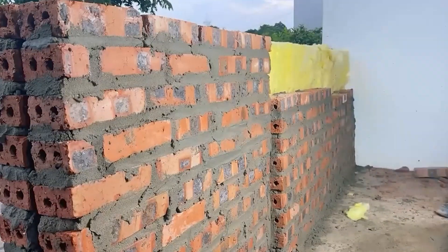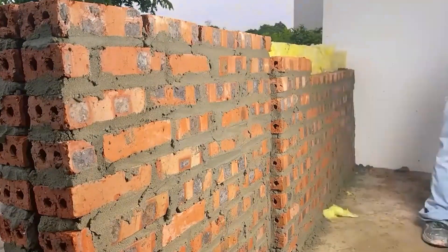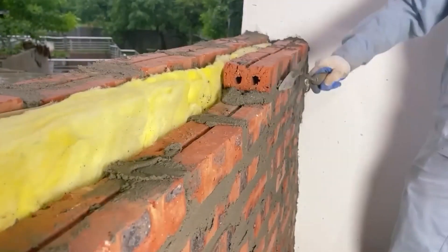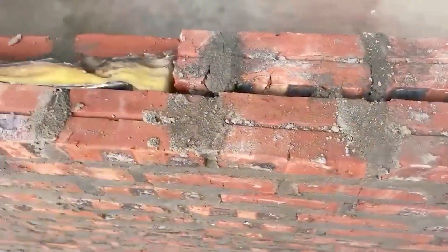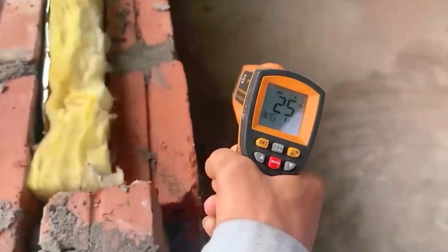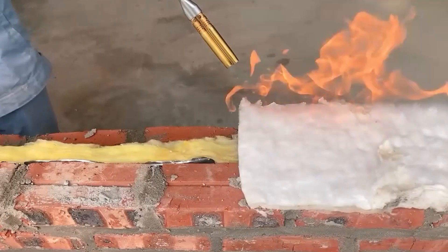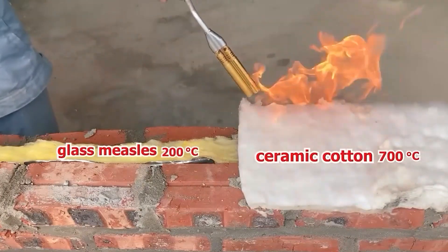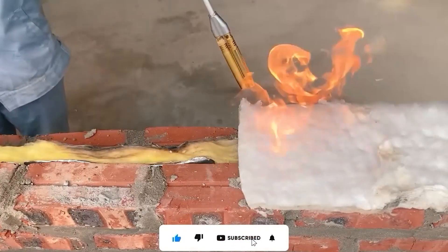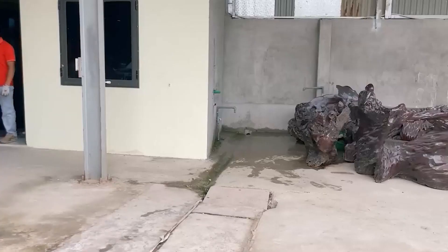This guy has been constructing the wall from sunny weather to rainy weather. It's amazing and it makes us realize how much time and effort such manual labor jobs require. Luckily, in the end, he has finished building the wall on a sunny day. Now let's take a look at the temperature difference between the inside and outside of the wall — the difference is not just one or two degrees, it's quite substantial. If you find this trick interesting, give it a try and let us know the results in the comments section.